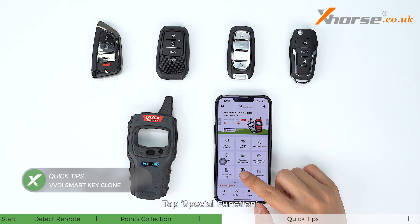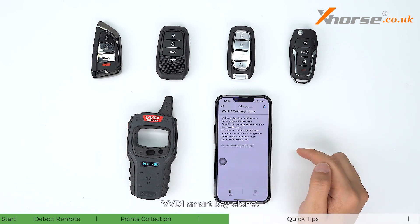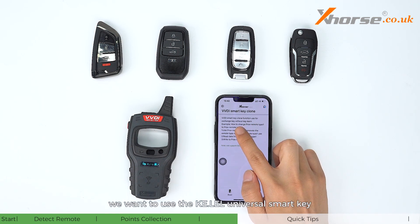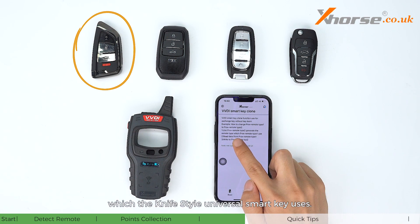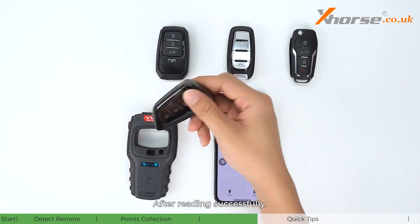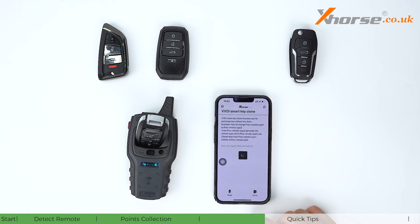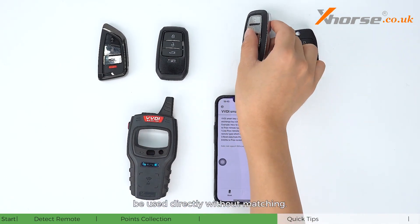Tap Special Functions, VVDI Remote Functions, then VVDI Smart Key Clone. This function is used when exchanging remotes without key learning. For example, to use a KE universal smart key to generate the same remote type as the knife-style universal smart key, read the data of the matched knife-style key. After reading successfully, place the KE universal smart key into the coil and tap Clone. Wait for the write to succeed — the KE universal smart key can then be used directly without matching.